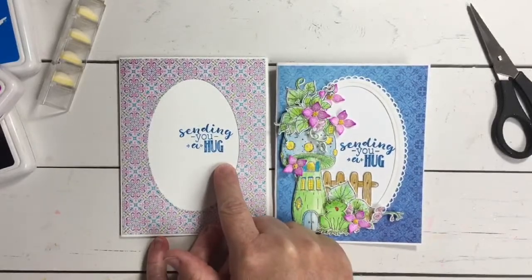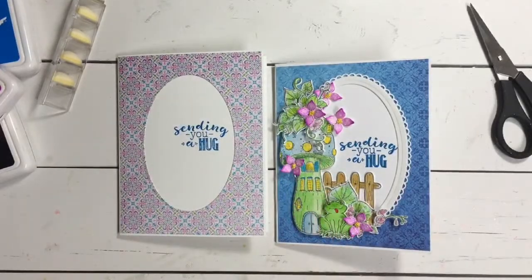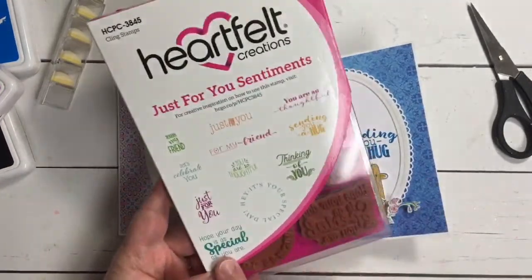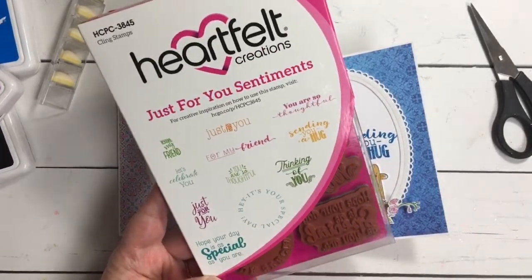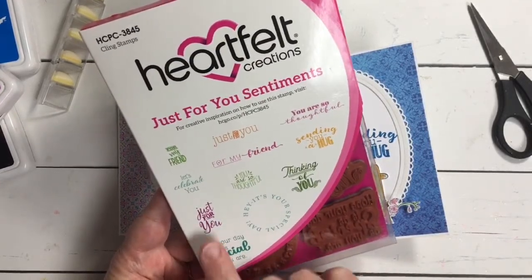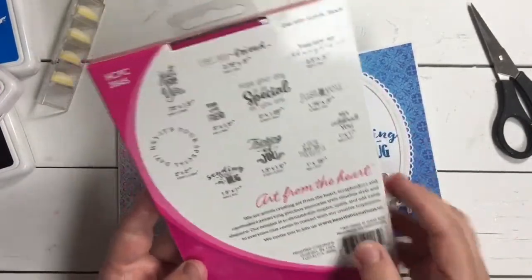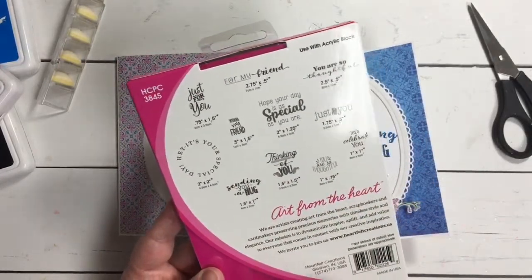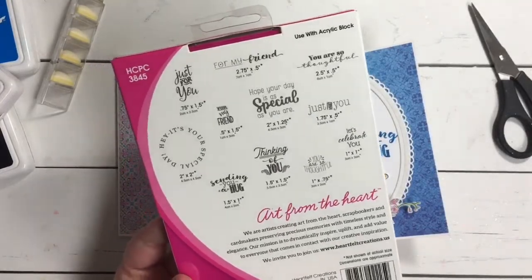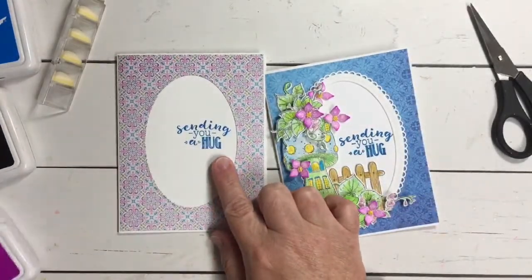Another important step is always your sentiment — your sentiment is something you want to think about for sure. One of my favorite sets is the Just for You sentiments. It covers so many different occasions: 'Hope your day is as special as you are' could definitely be used as a birthday sentiment; 'Let's celebrate for my friend'; and 'Sending you a hug' is what we're going to be using today. You can see that comes in all of the different decorative fonts — they're really interesting looking and they're going to add just that extra pop onto your card.